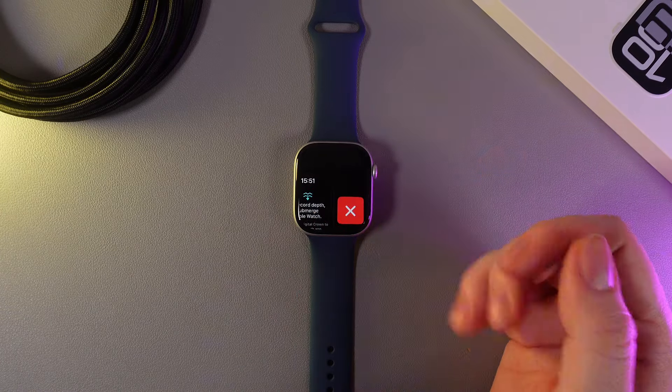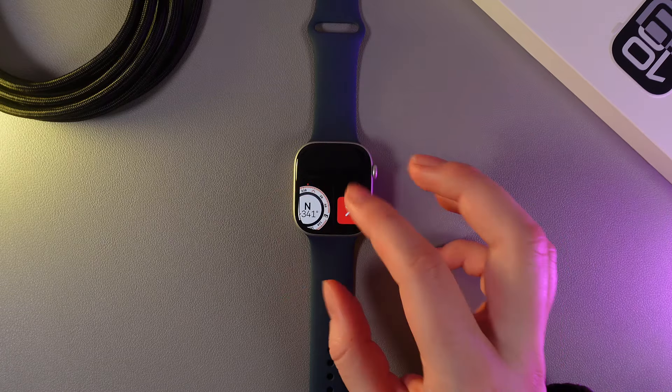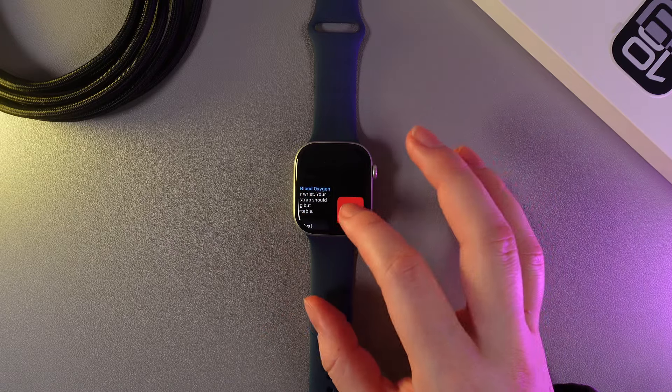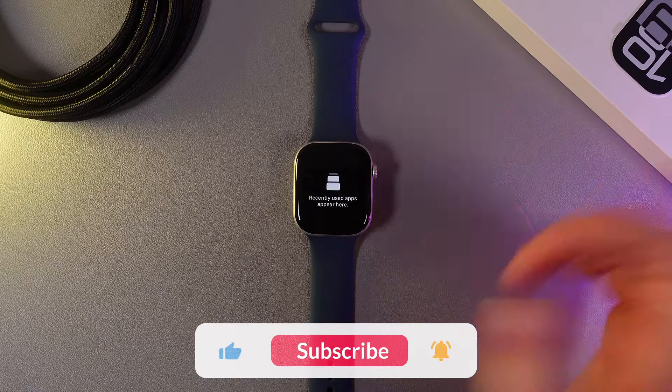Unfortunately there is no button which closes all the apps at the same time, so we would need to do it manually. Also don't forget to close your apps because if you leave a lot of apps open it will slow down your watch and it can lag.